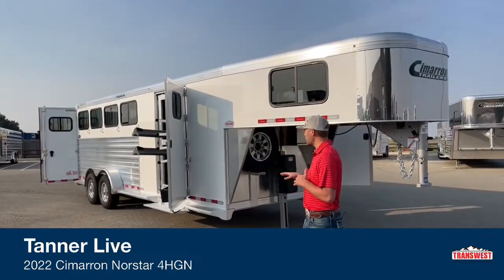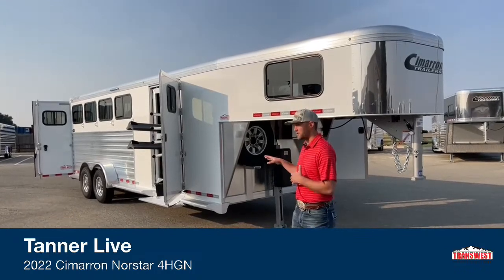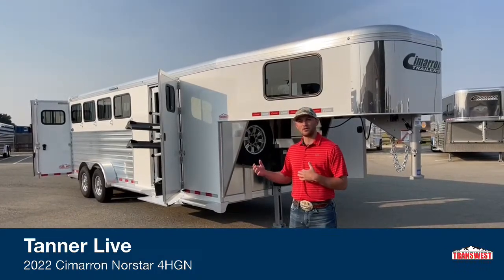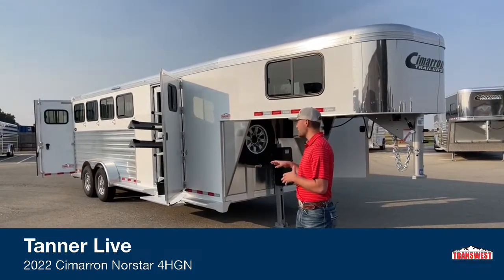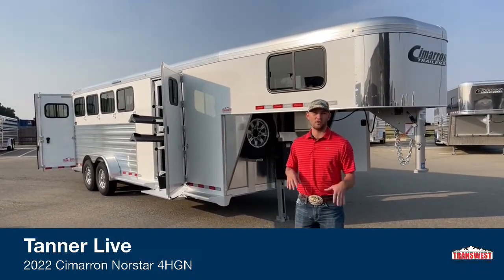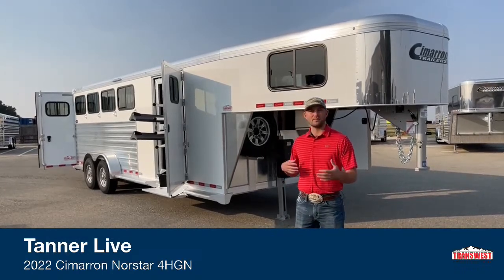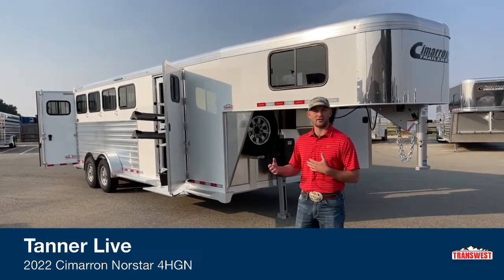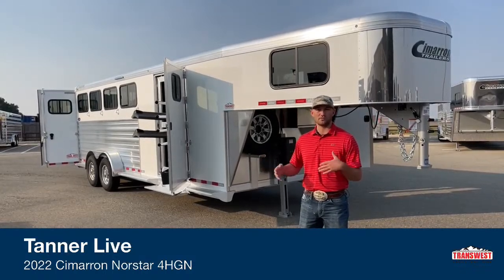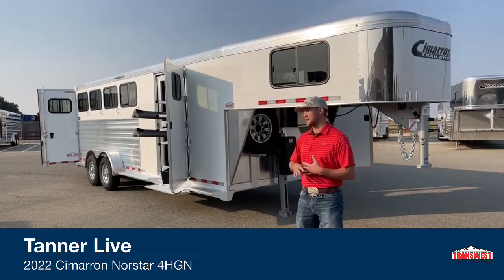This is our four horse trailer, and I'm really excited to go over it. What makes it different from our typical four horse is it's a double tack room. We're going to start doing this for most of our four horse and five horse inventory units, because it's been so popular with customers. It doesn't add a whole lot of length to the trailer, and you get a bigger tack room with double doors so you can saddle off each side.